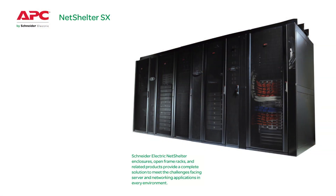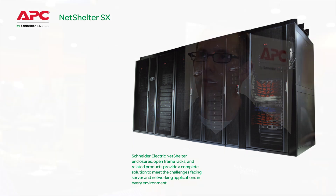From a data center perspective, we have a closure cabinet line called the NetShelter SX. From ordering to installation, we make it very easy. From the ordering process, we have a set of standard part numbers that are set up with all the parts and pieces that are part of that standard part number.